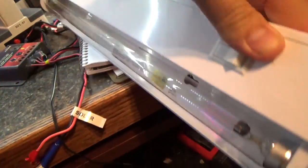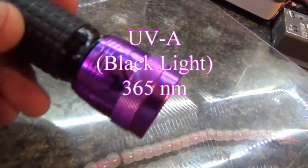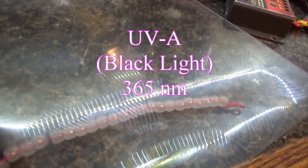Now we're going to use the UVA light at around 385 nanometers, which does pass through glass. There it is — passes right through glass. UVA does pass through glass and plastics; UVB and UVC do not.